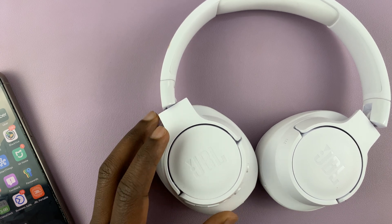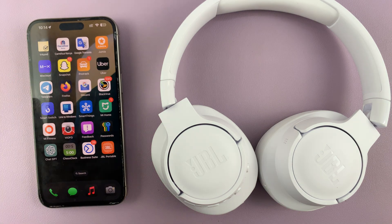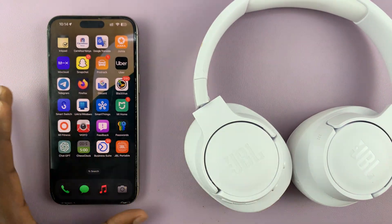I have the JBL Tune 770 noise cancelling headphones and I'll be showing you how to connect these headphones to the JBL app on your iPhone or iPad.